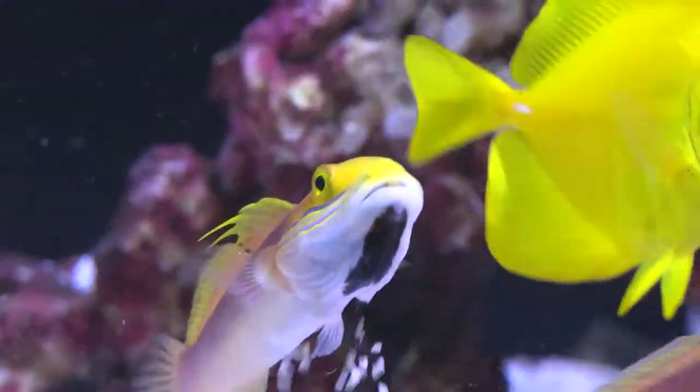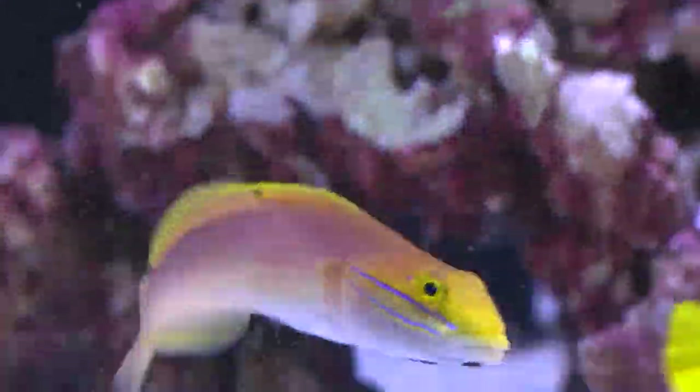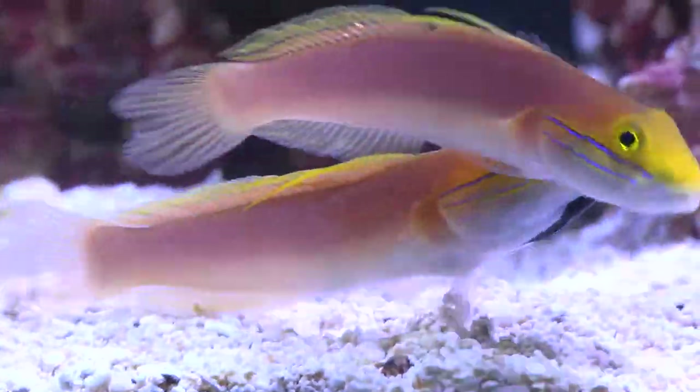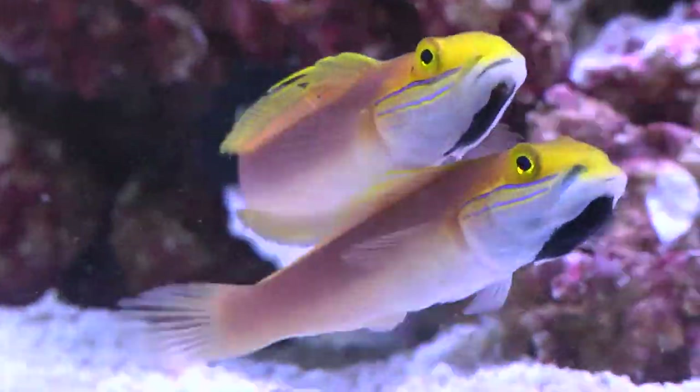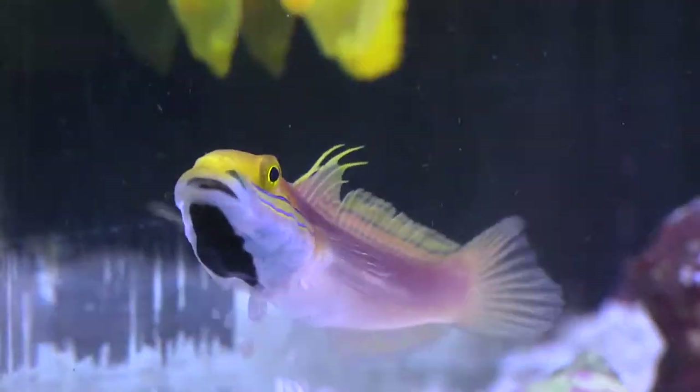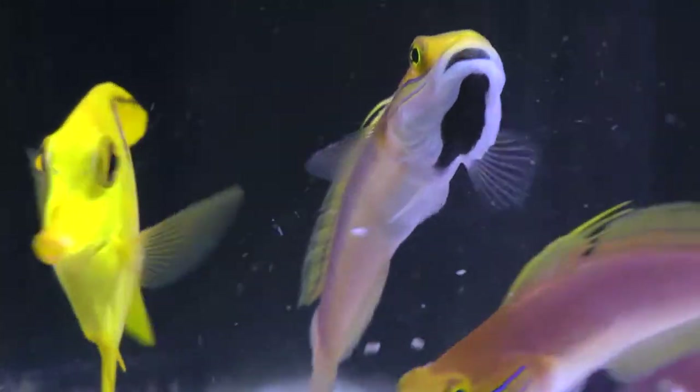Bella Gobies feed from the bottom of the aquarium by sifting through the sand, gulping up mouthfuls of substrate. The food that lives within the sand, such as small worms and crustaceans, is filtered out and consumed. The goby's frequent sifting keeps the substrate clean and well oxygenated.